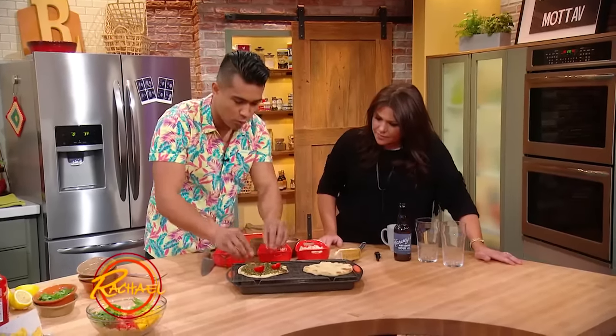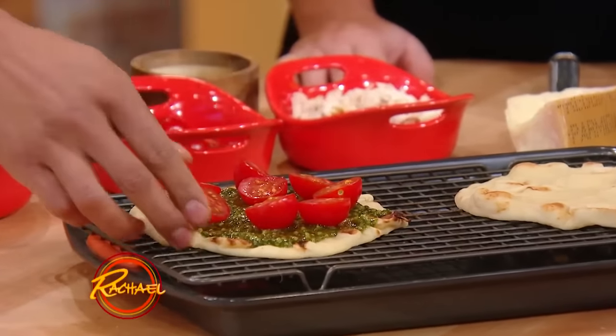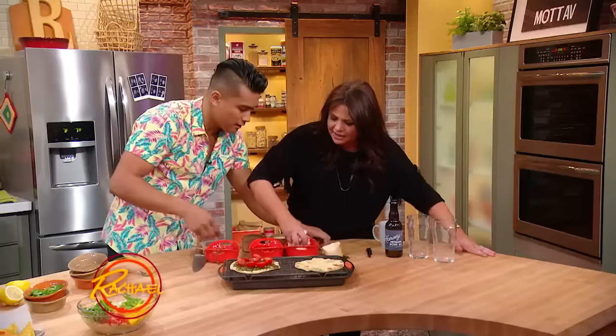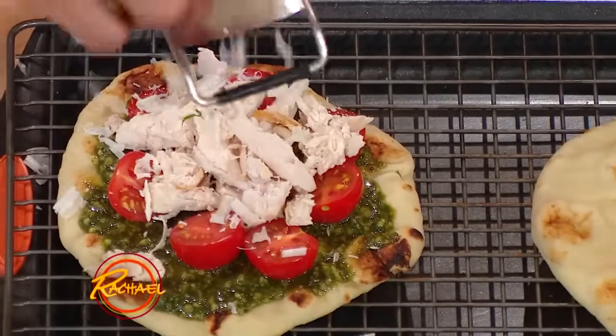What's nice is everything kind of takes on the flavor that you impart on it. So it's nice to have some pesto and tomato — you're making a pesto pizza with some chicken. Throw that on there, a little chicken, and hit it with some parmesan cheese.